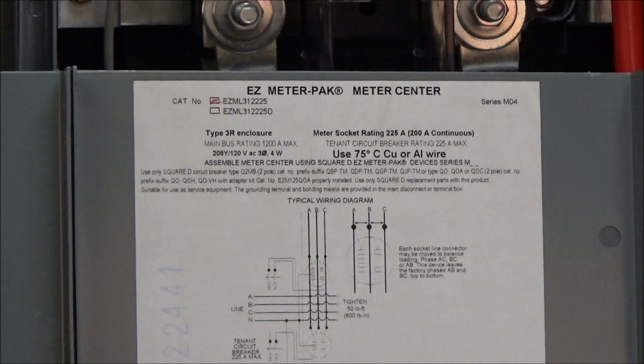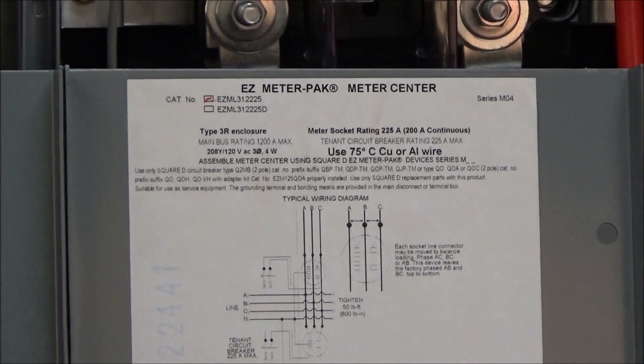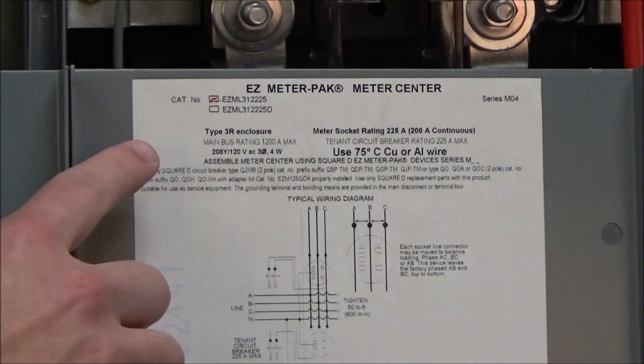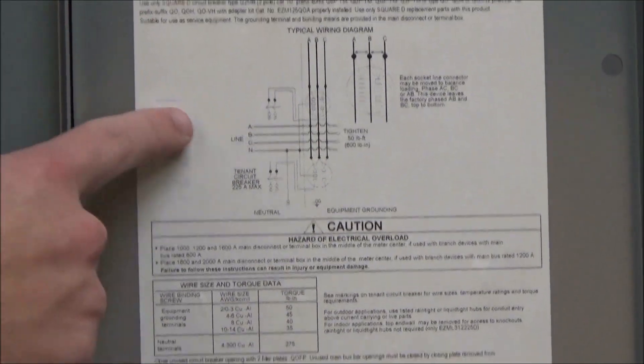This is the wiring diagram label that is located on the inside of the customer cover. You'll see that it has the catalog number and series number information, the appropriate tenant breakers to use, and the wiring schematic.